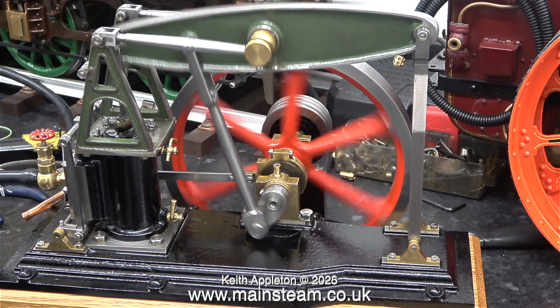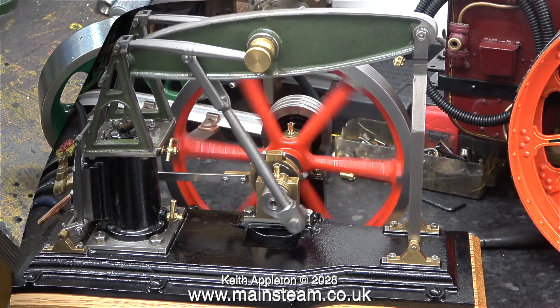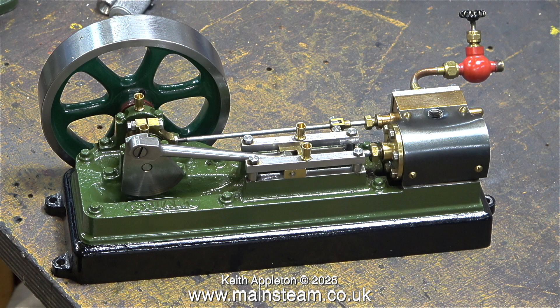On this grasshopper beam engine, the flywheel is of the type normally used on Stuart one inch diameter cylinder models. On the other hand, this engine — a Stuart S50 — only has a cylinder bore diameter of five eighths of an inch. But it still needs the same amount of weight, relatively, around the edge to make it go over top dead centre.